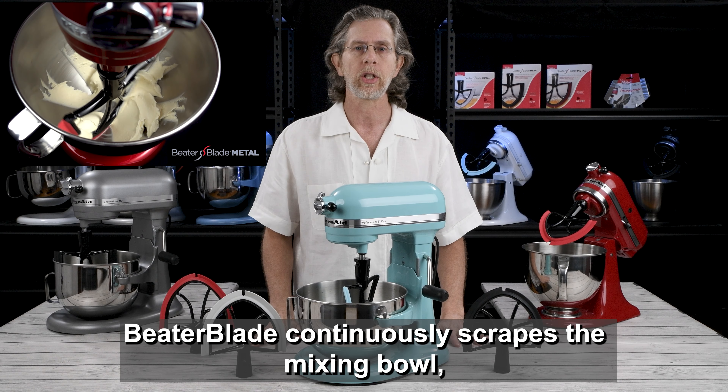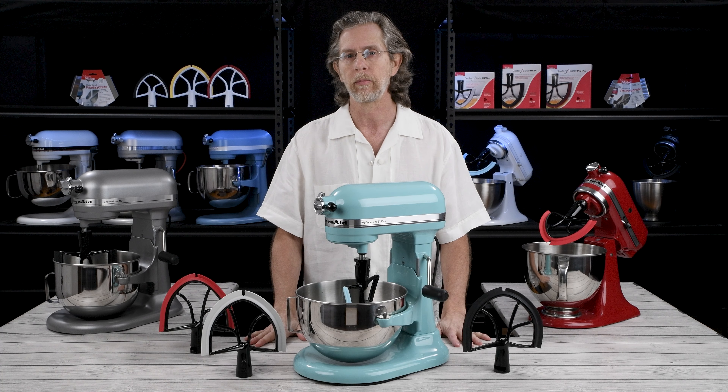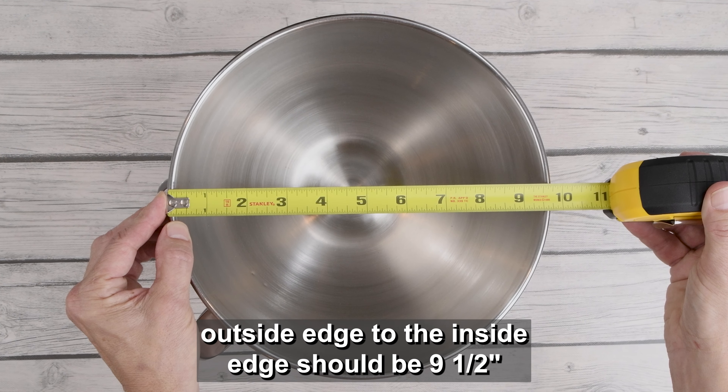Beater Blade continuously scrapes the mixing bowl, incorporates food faster, and reduces mixing time. Your mixing bowl from the outside edge to the inside edge should be 9 and a half inches.